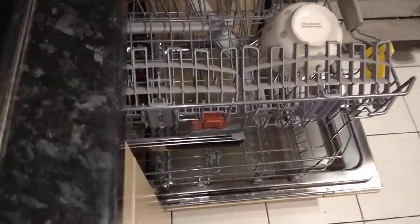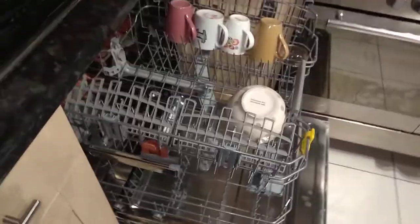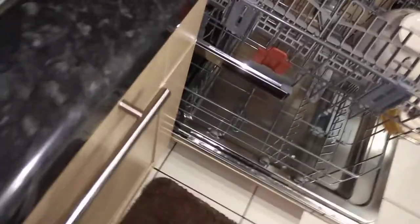Just make sure you don't overload the machine, because if you overload you're not going to get clean dishes. The water goes upwards, not downwards. So if you block something, the water won't be able to access it and you're going to have big problems getting the dishwasher to clean it.